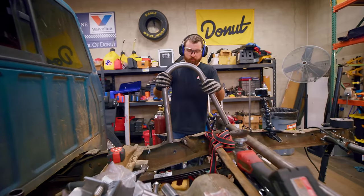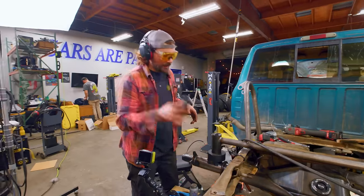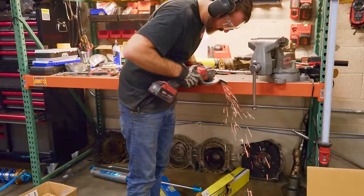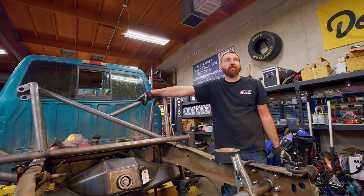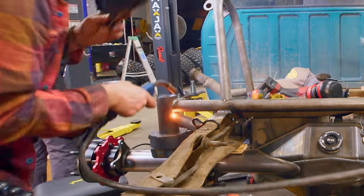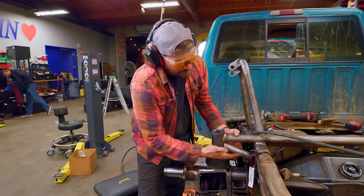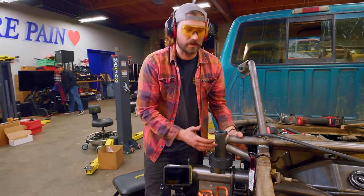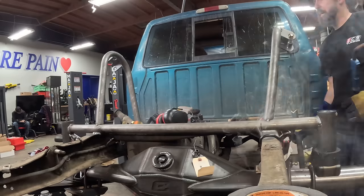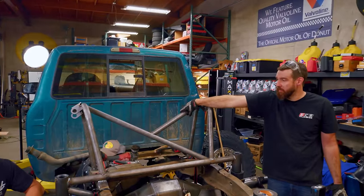Bump stops should be able to go in soon. Mike is working on crossing up the shock hoops for a little bit of structural support between the two. This is adding reinforcement for the bump stops, which is going to take a lot of force if we bottom out our suspension. We want to make sure they're properly reinforced so they don't bend or twist the frame. Extra tube there — we'll get an X going through there. That'll make it nice and strong and look cool.